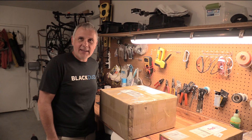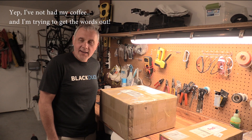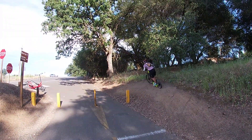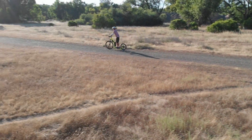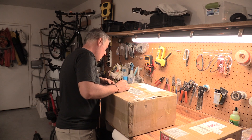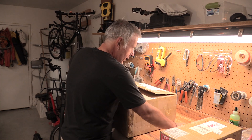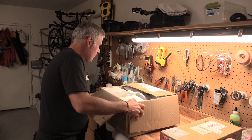Glenn here with Stand Up Bike Adventures. Today we're going to talk about getting an electric conversion for the Cruces kick bike. The first thing we're going to open up here is the Bafang 500 watt 48 volt front hub conversion kit, straight from China — after about 18 days of traveling, we received this package from Amazon. The link is in the description below.